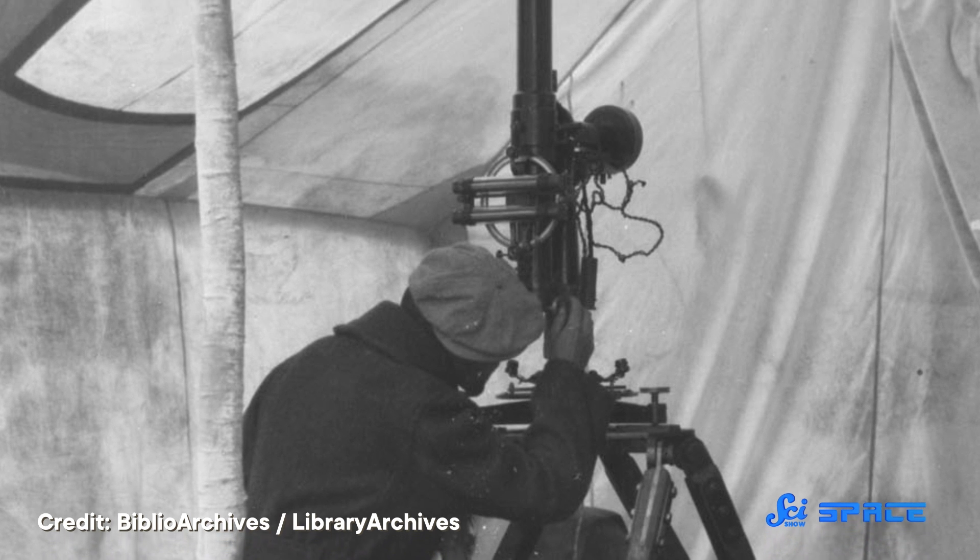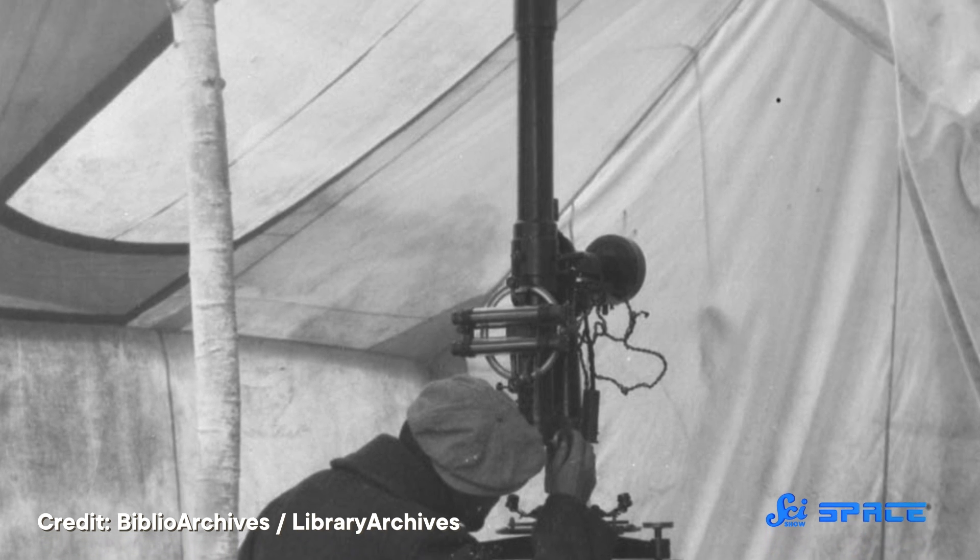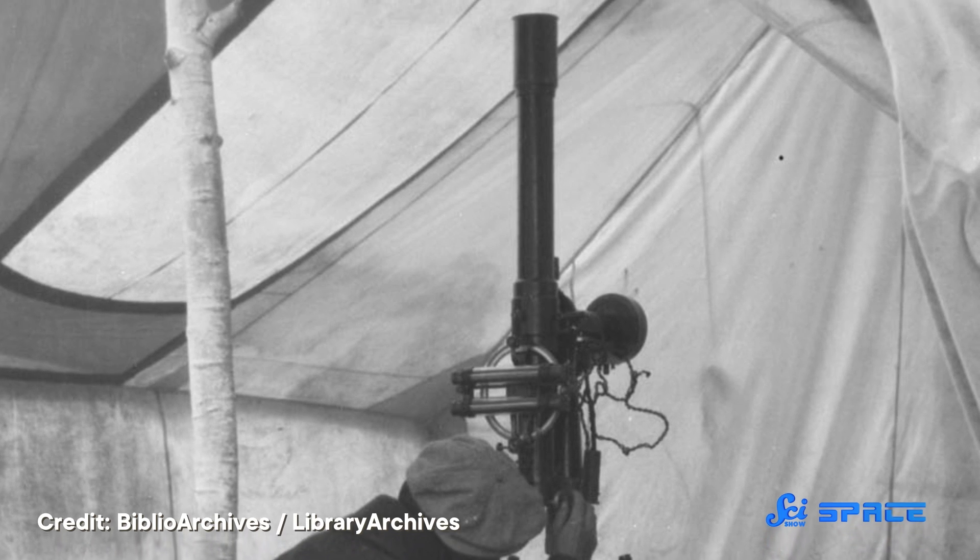Zenith telescopes are great for studying things like supernovas, gravitational lensing, and quasars — which are supermassive black holes at the center of galaxies that feed on the gas around them. Basically, if an astronomer needs repeated viewings to study a phenomenon but can't get the extended observing time they'd need on a big general-purpose telescope like the Hubble or JWST, a zenith telescope is a good way to go. After decades of gathering dust, the notion of an LMT reappeared in the 1980s as a cost-efficient option for building a massive next-gen ground-based telescope.